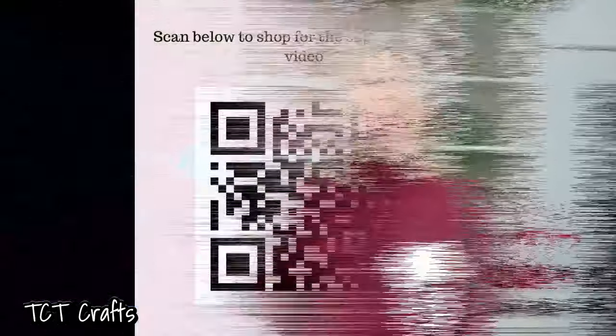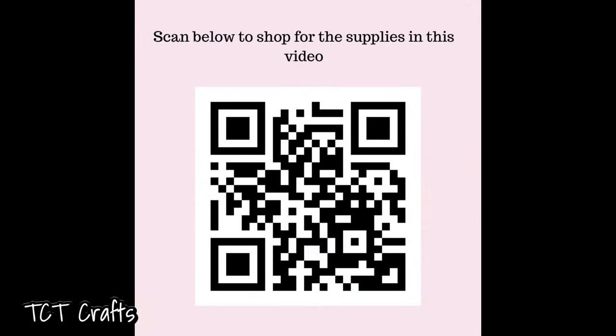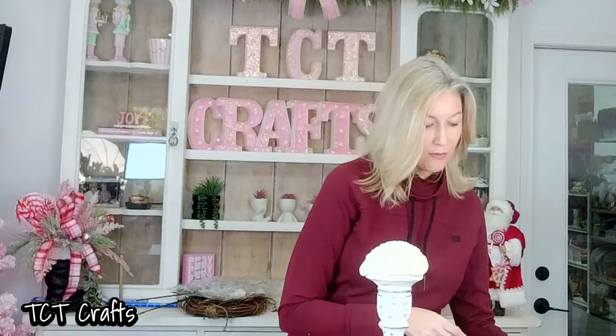Before we jump in and get started, let's go over some of the supplies that we're going to be using. All of the links for these supplies will be dropped down in the description of this video, so you can check out all the links there. Or you can simply scan this QR code, and that'll take you directly to our website where you can get these same supplies. Let's go ahead and go over what we're going to be using.